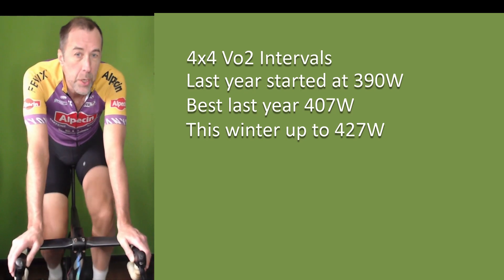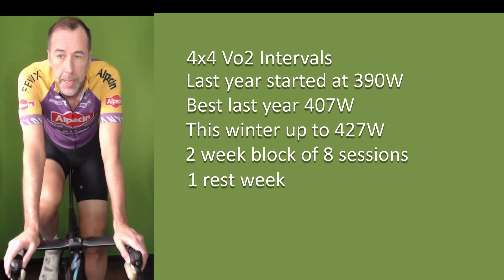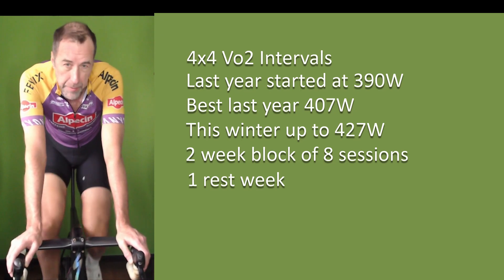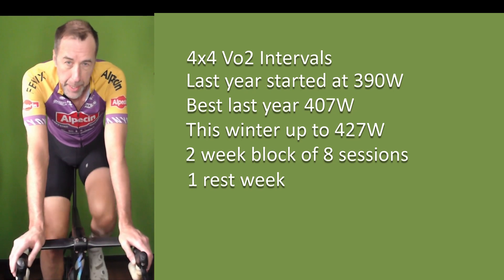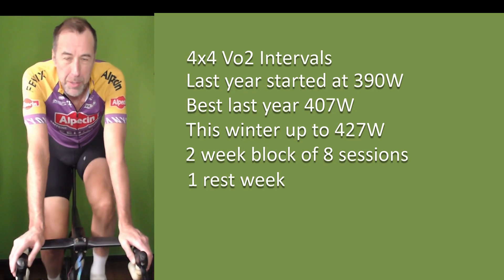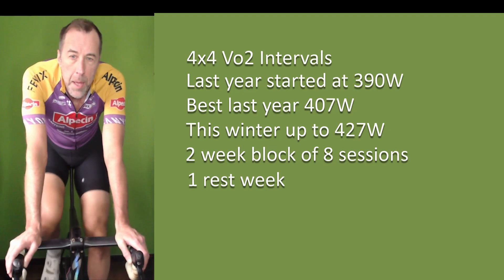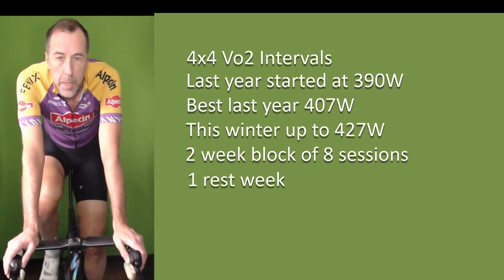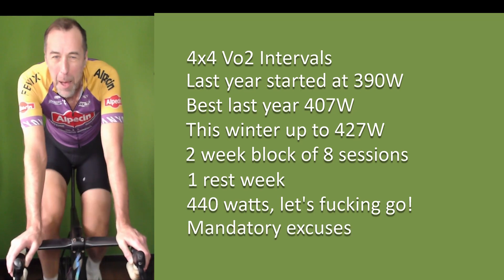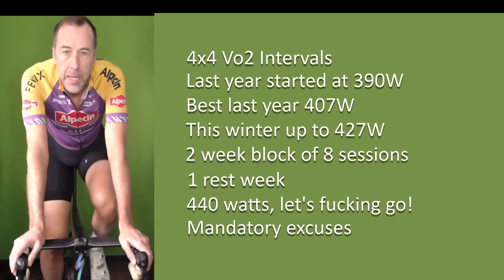Starting three weeks ago, I did two weeks of these intervals in a block — four sessions each week. Last week I took a rest week. And now today I'm going to see if I can hit a personal PB. The goal is at least 430-435 watts, which would be about 10 watts up from where I was maxing out three weeks ago. If I can hit 440, I'd be super stoked. I don't feel particularly great today, so I'm making excuses early. But that's what I'm trying to do — see if I get a training effect from that two-week block.